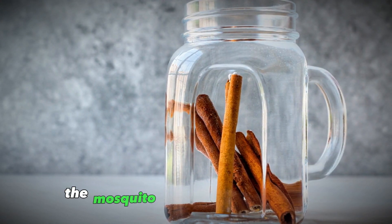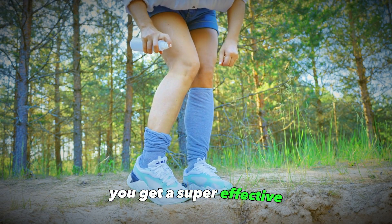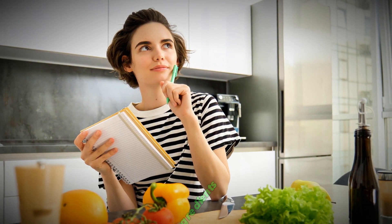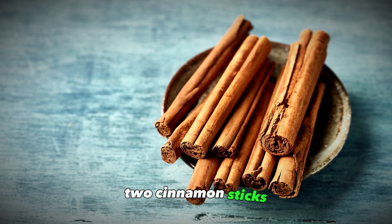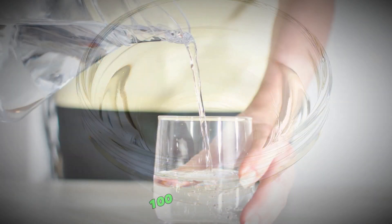So by combining these two ingredients — the mosquito-repelling white vinegar and the mosquito-repelling cinnamon — you get a super effective all-natural bug spray. Let's go over the full recipe. Ingredients: two cinnamon sticks, half a liter or 500 milliliters of white vinegar, and 100 milliliters or one quarter cup of water.